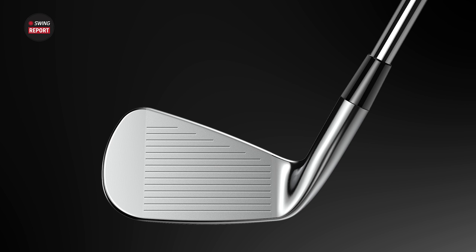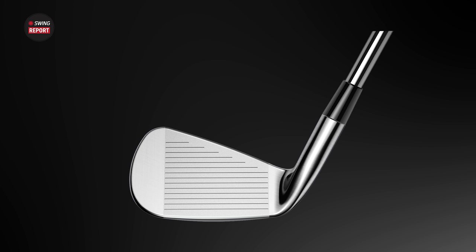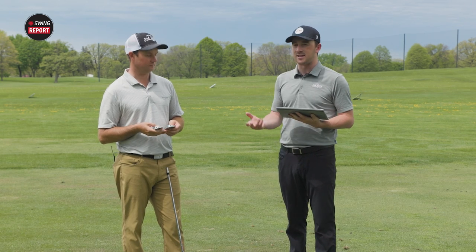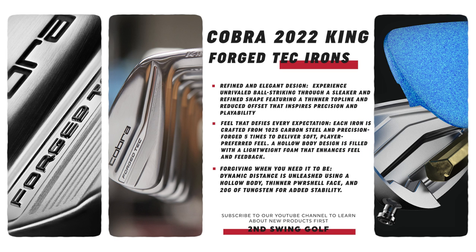The Forge Tech X is a little bit larger, with more weight pushed back. The loft is a couple of degrees stronger — 27 degrees on the Forge Tech X versus 29.5 on the Forge Tech. So the Forge Tech X should be pretty explosive. That power shell face that Cobra irons have had over the past few years has been very explosive, and you've seen those distance numbers really climb in fitting bays. Both also have a hollow body design to provide extra pop.